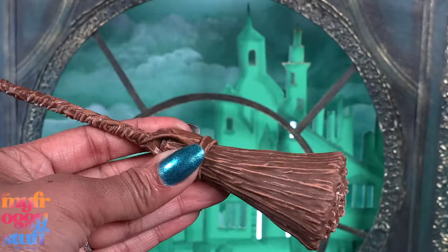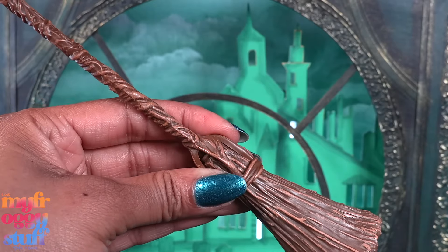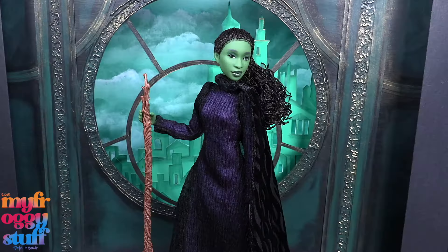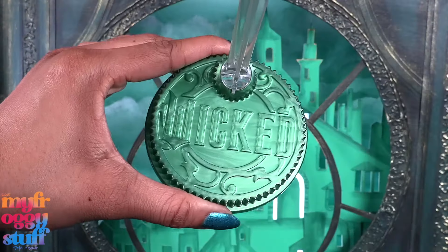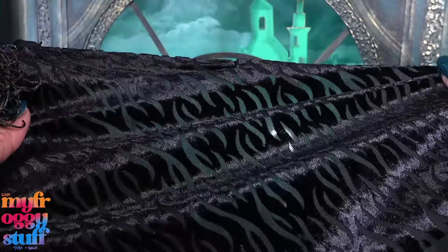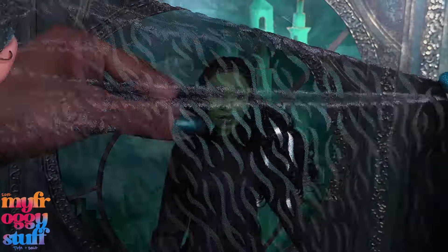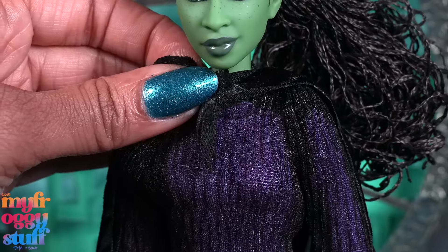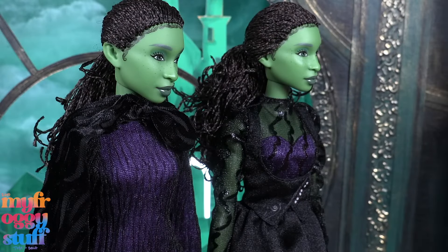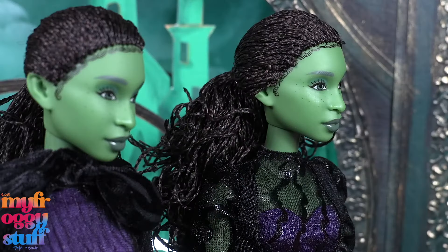The deluxe doll comes with a broom — it's a brown plastic broom brushed with a lighter brown, and it is possible to make the doll hold the broom. I was able to balance her to stand, but the deluxe doll does come with a doll stand. The deluxe doll also comes with a cape on a velvet and sheer fabric. It is removable and attaches with velcro at the neck.